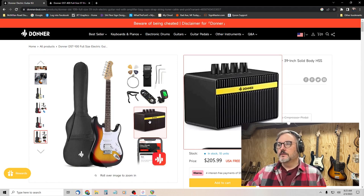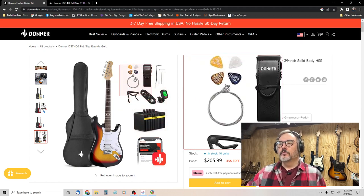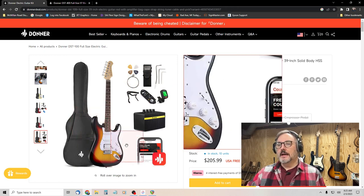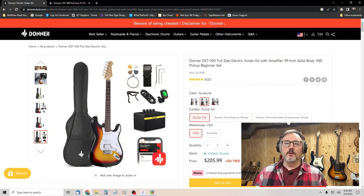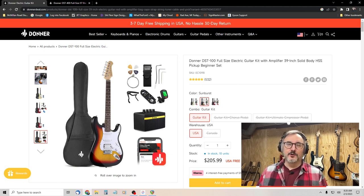On the Donner website you get this as a package: a little amp, a tuner, a cord, a capo, strings, picks, tremolo bar, allen wrench, gig bag, and some free online courses — all for $206.